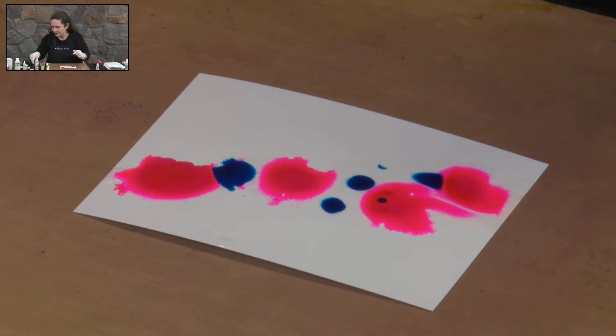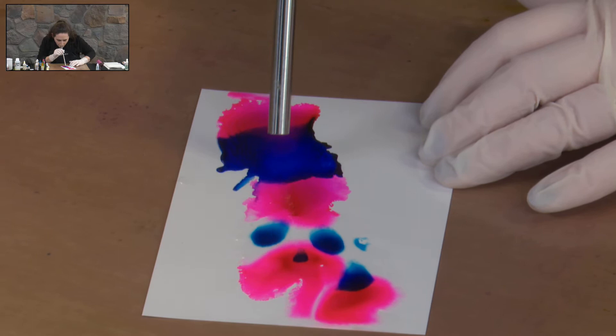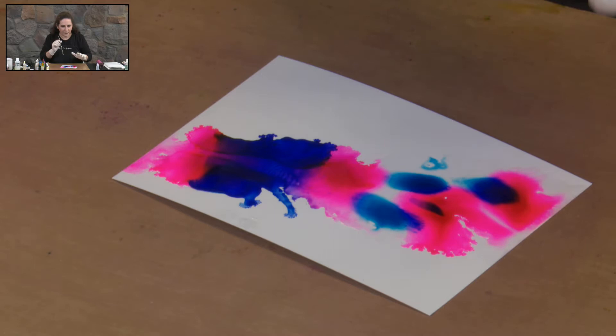You can use a straw for moving your inks around, and you see how one colour moves into the next. A gentle flow of air will make the ink move smoother. If you go more abruptly with the air you'll get a sharper and splayed out version happening.